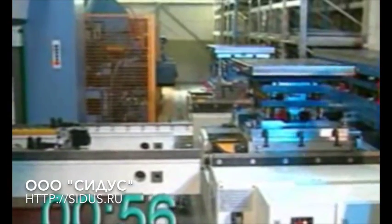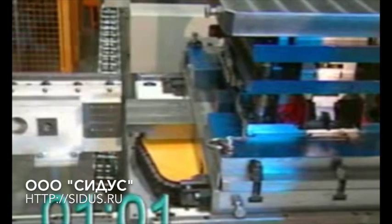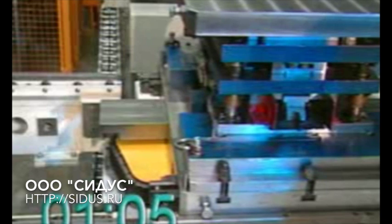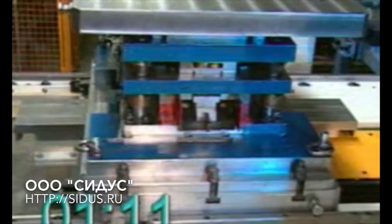The die changing process is divided into individual automatic phases, allowing the operator time for visual checks if necessary. After release has been given, the die is pushed quickly but gently into the press and held until it has been clamped.